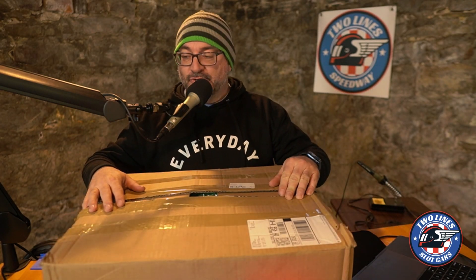Hey guys, it's Marty and welcome to Two Line Slot Cars. Received a package this week and I'm just now getting to open it and kind of go through it, and I thought I would share it with the channel.